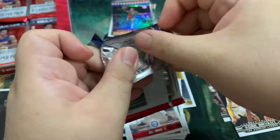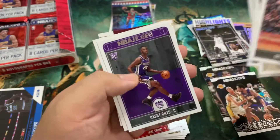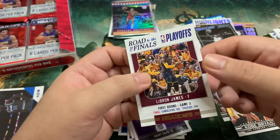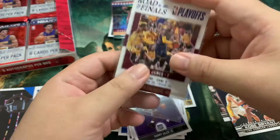Very happy with that auto — we'll get to see it later. Still looking for our Lonzo insert. Eric Bledsoe, Jabari Parker, Devin Harris, Kent Bazemore, Domantas Sabonis, Harry Giles, Al Horford, and a LeBron James Road to the Finals — it's numbered to 2017. There's our second LeBron Road to the Finals. Not bad. This was first round, game three, Cavs against Pacers.